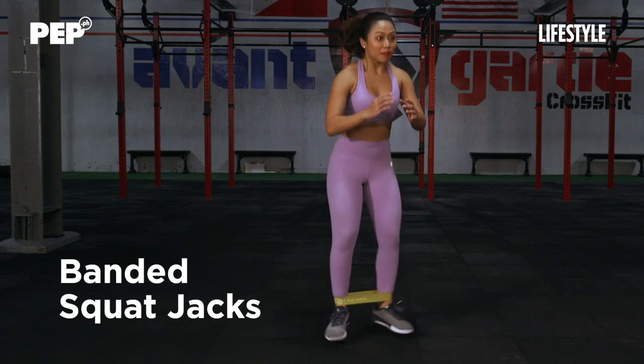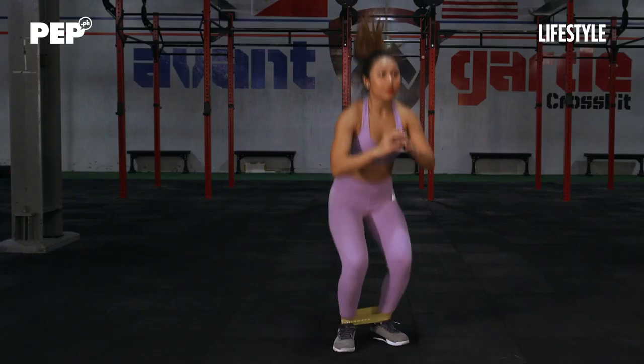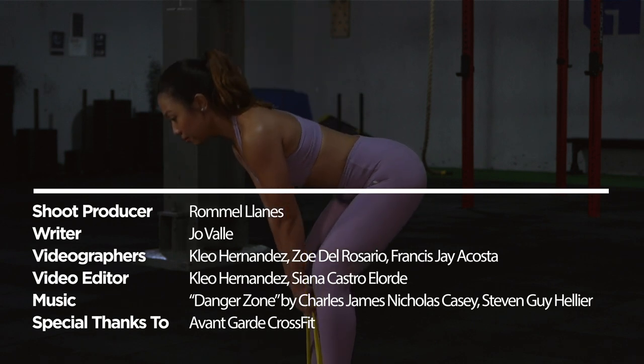Jump to a wide squat stance and squeeze your glutes together as you bring your feet closer. Jump to a wide squat stance and squeeze your feet closer, then go back to the center.